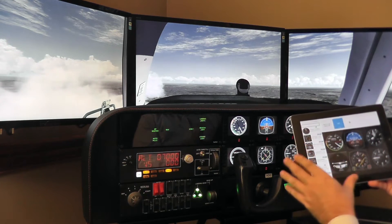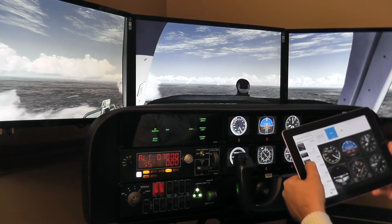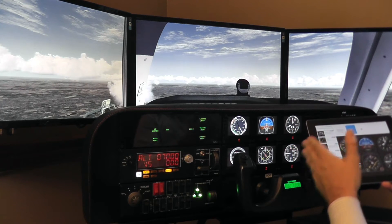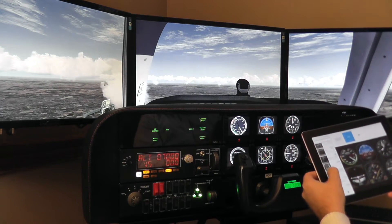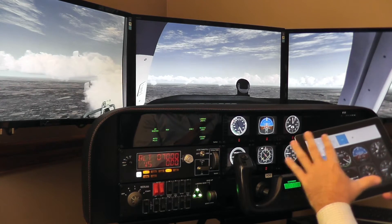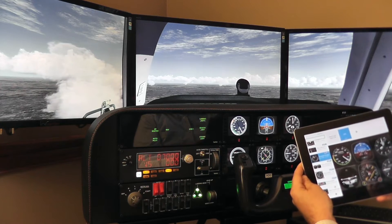Not only the primary instruments, but you have things like engine instrumentation, glass cockpit displays, Aspen, or airplane-specific gauges. For instance, the Cessna 172 gauges look slightly different than a Beechcraft V35 Bonanza, which is what we have here. You can basically configure this as if you were configuring a virtual desktop, and then you have a pretty affordable way to display the instrumentation.